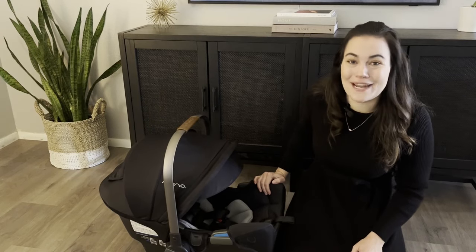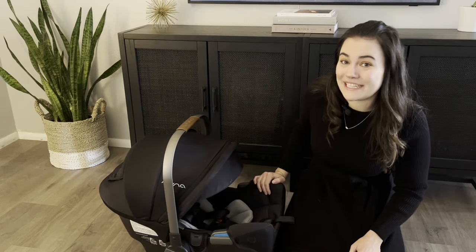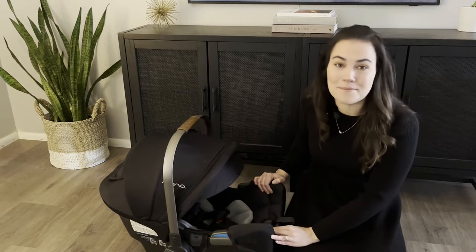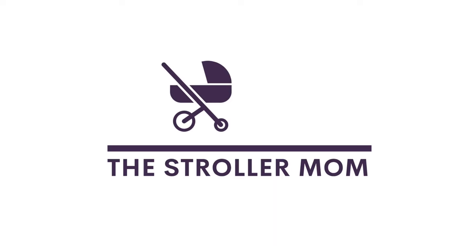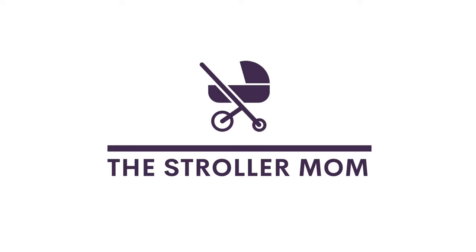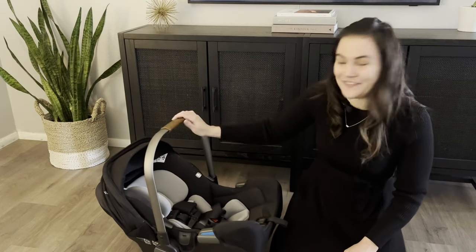Hi, I'm Emily, I'm a mom of two and I am the Stroller Mom. Today we're going to be cleaning my personal Nuna Pipa RX car seat. However, these same guidelines can be followed for almost all of the Pipa car seats in the Nuna lineup.